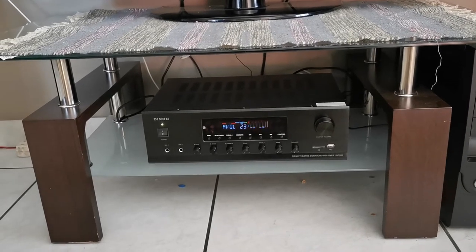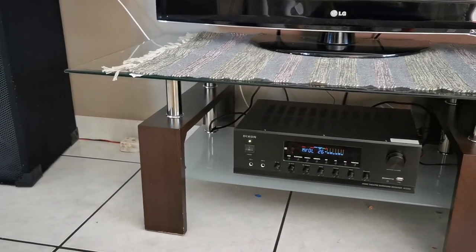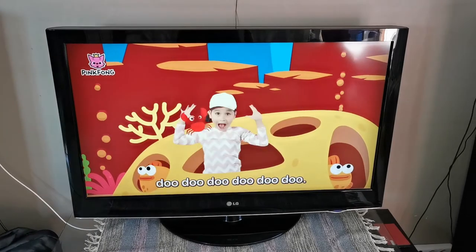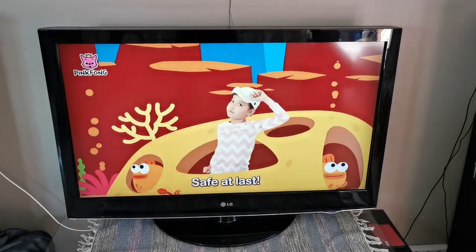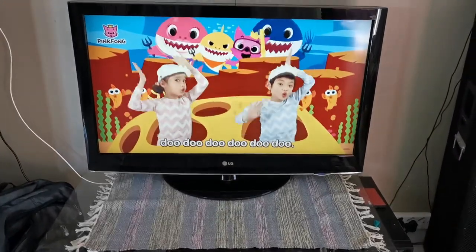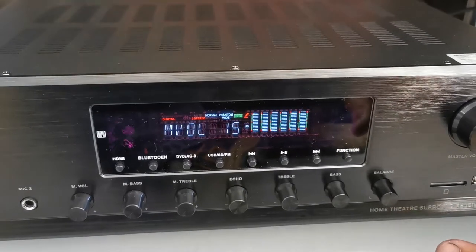Obviously I cannot play what I was playing because of copyrights. But look at the display — look how crisp and clear it is. Playing Baby Shark for the kids from the laptop, through the HDMI, through the amp, onto the TV. I'm not worried about 4K because I only have an old plasma TV.